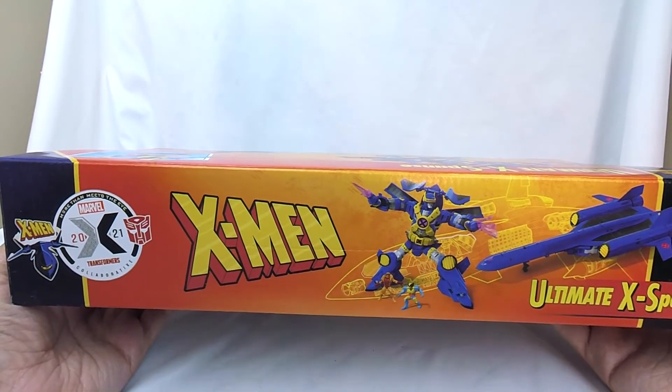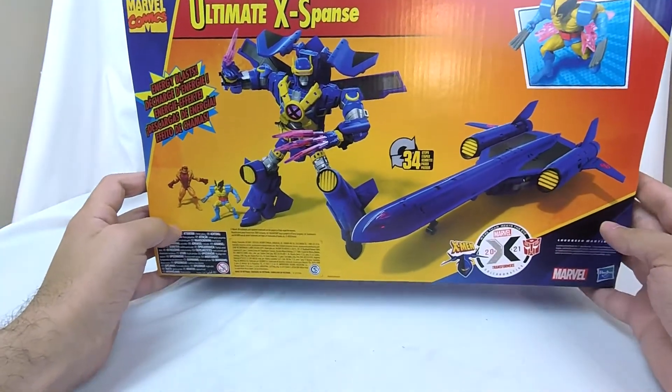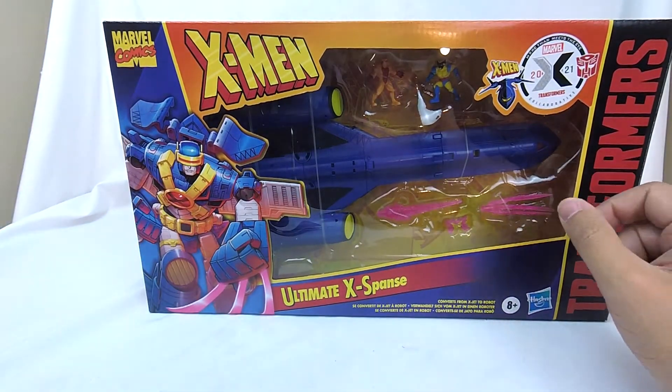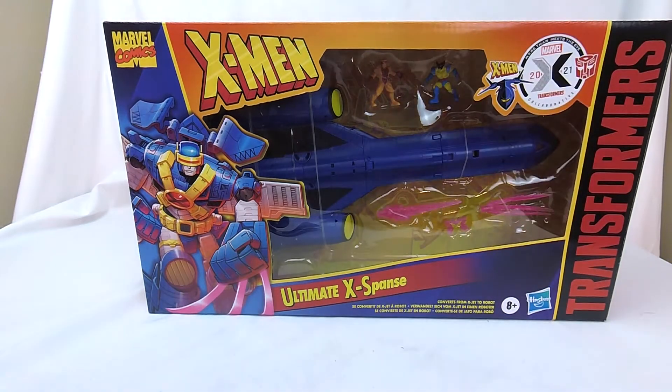I'm really excited to get this guy. The reason this is going to be my last Tuesday video for a little while is because I was normally only doing videos on Saturdays. I was doing Tuesdays because I had a bunch of toys sitting waiting to be reviewed, and I figured I'd just knock them out. So I'm kind of all caught up and going back to Saturdays. Tuesdays will probably go back to Transformers TCG stuff starting next week, so keep an eye out. I'll still be doing giveaways here and there. Let's go ahead and crack this guy open and see what's inside.